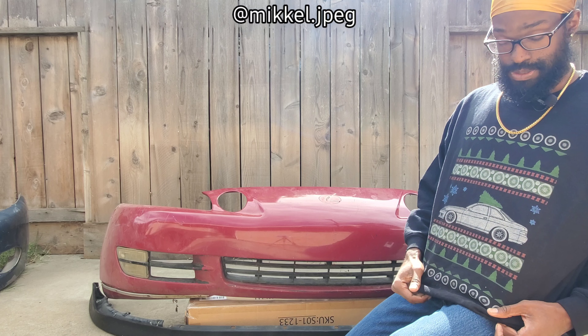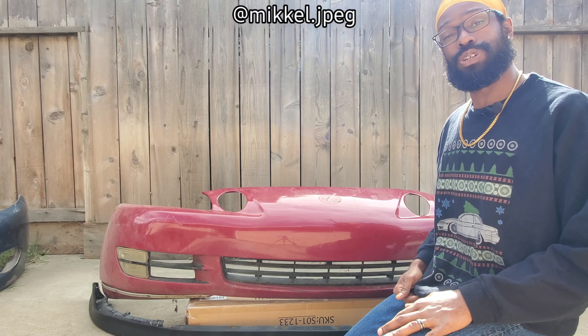PS — if you comment about this sweater, I got it online somewhere. Just look for 'SC300 ugly Christmas sweater' and it might pop up. Thank you again and have a wonderful day.